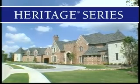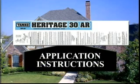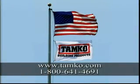Whether the look is bold, contemporary, or classic, you'll find lasting beauty and protection in Heritage Series shingles by Tamco. For more application information, please refer to the instructions located on the wrapper of each bundle of Tamco shingles. They can also be found online at www.tamco.com or by calling Tamco direct at 1-800-641-4691.